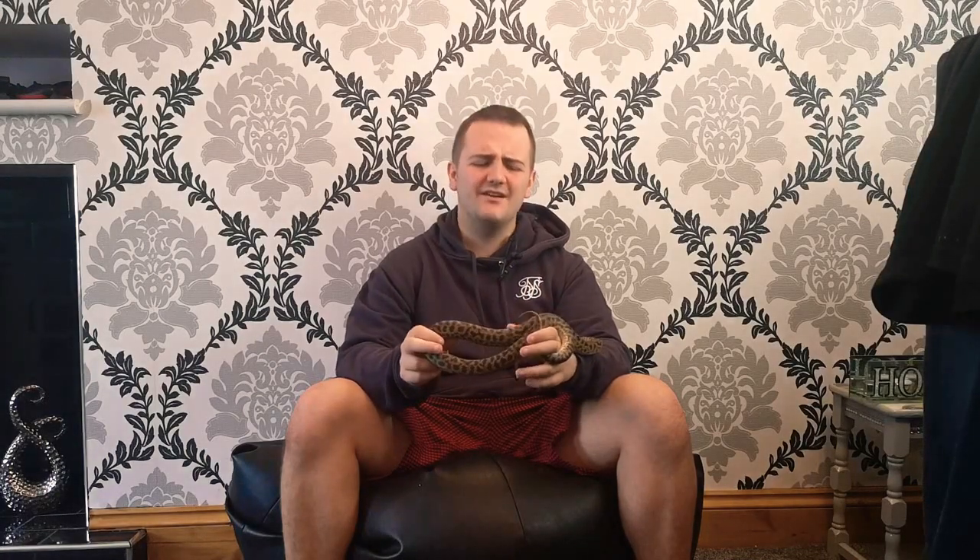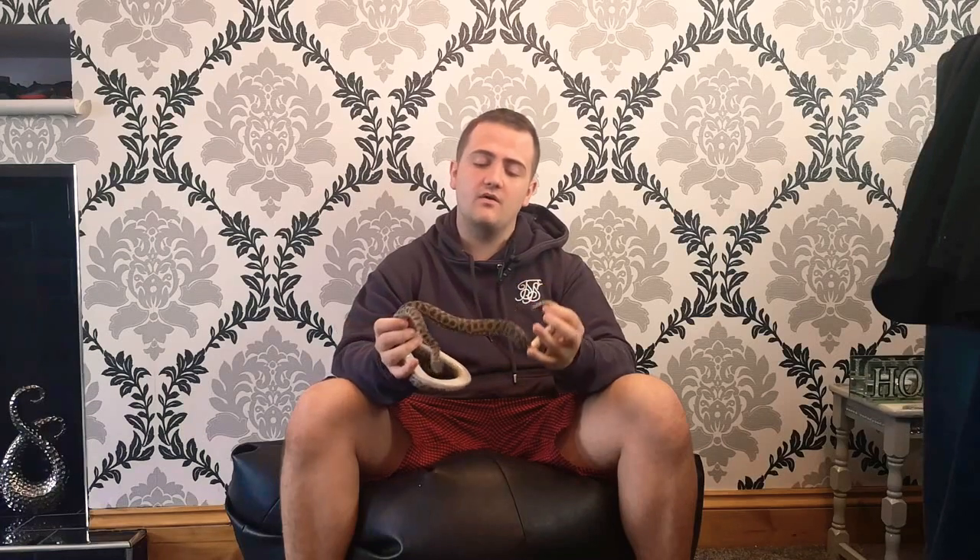What is going on my dudes and dudettes! Showing you an Anas Nass Serpentarium, chilling with my spotted python. Today we're going to talk about how to house a spotted python.